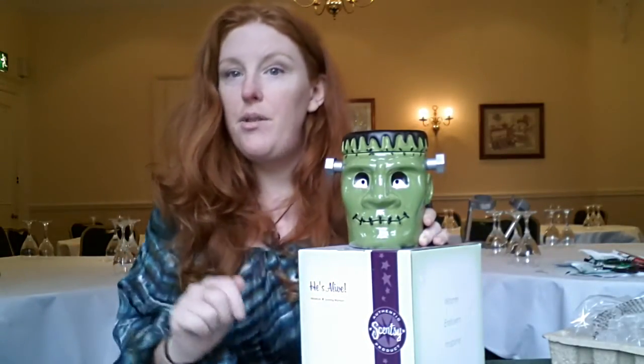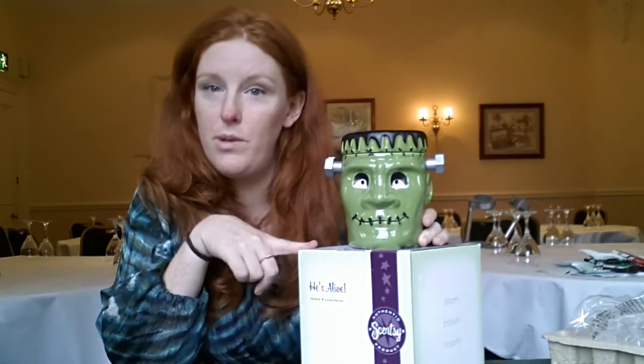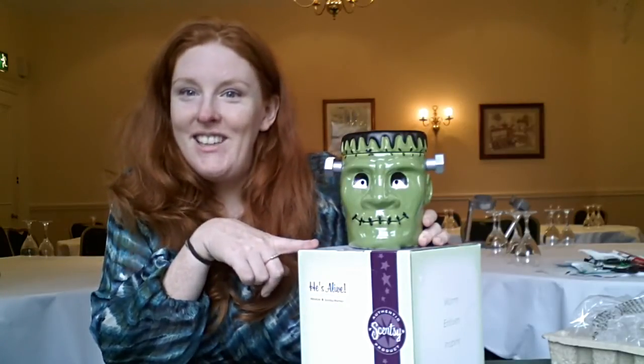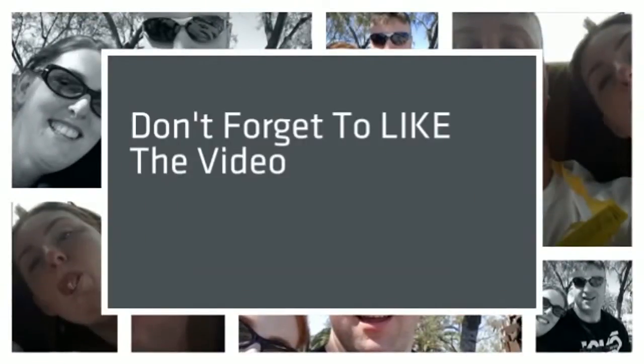And if you enjoyed the video, please like it. Subscribe to the channel because I have a box full of fabulous brand new warmers for this autumn winter season, and I'm going to be reviewing many of them. So thank you very much for watching. Bye for now!